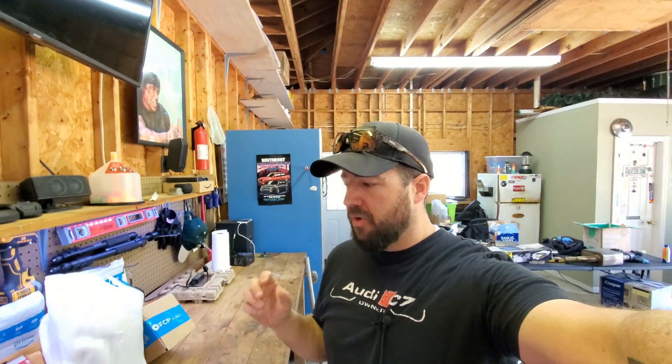Welcome back everybody. We're in video number two about our PCV relocation DIY. This video is all about the parts you're gonna need to basically remove your OEM PCV system and install new parts so that you can have a serviceable PCV system from underneath the supercharger, so you don't have to tear apart your engine every time. Stay tuned.